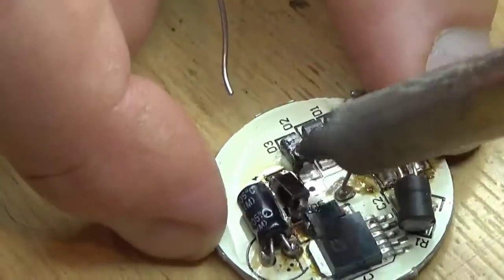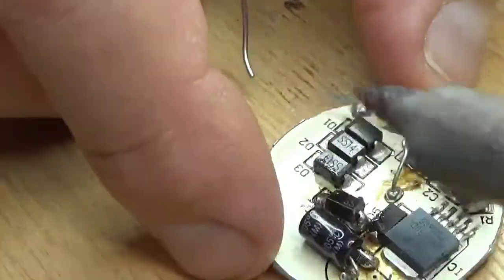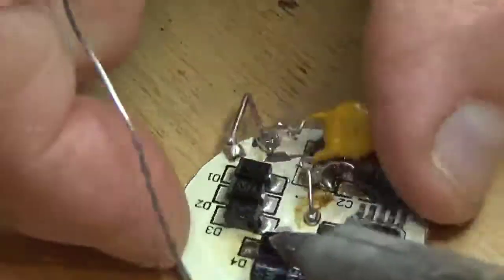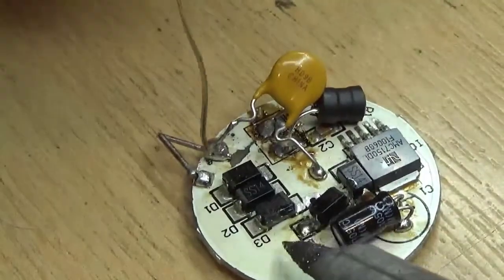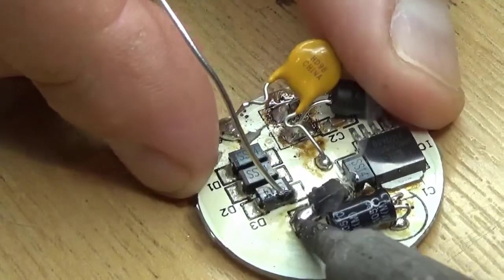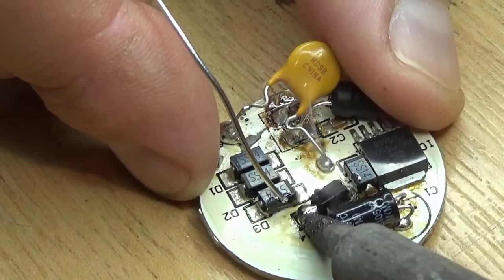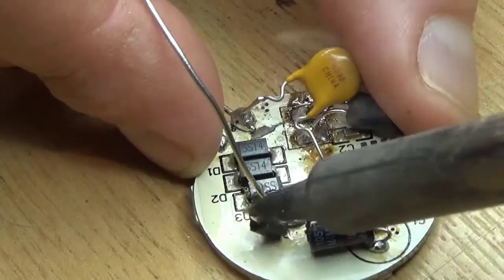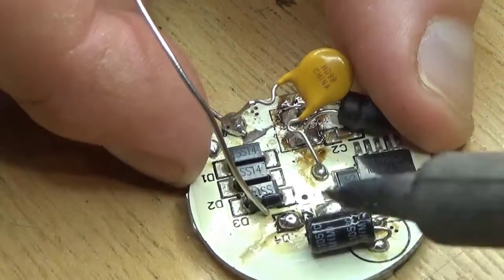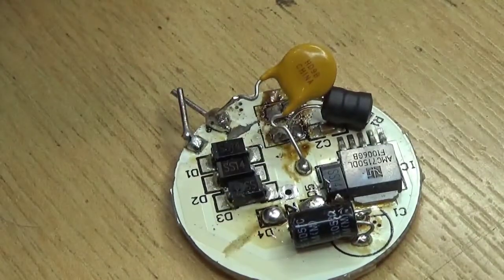Because it's so hard to get the iron in, bend the capacitor out of the way. This component is junk anyway so it doesn't matter if we overheat it. Get that end in good and hot — right, that's got the old one off.